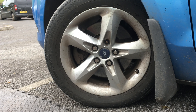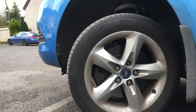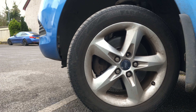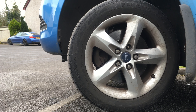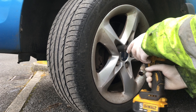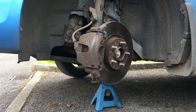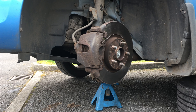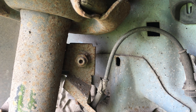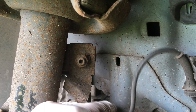Now we'll raise up the car. This is also a good time just to check everything over — all the suspension, all the stuff, the brakes. If anything is going to give us trouble in this job, it's definitely going to be this anti-roll bar link here.